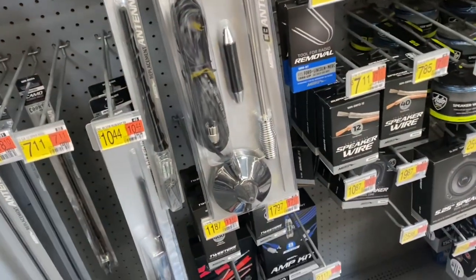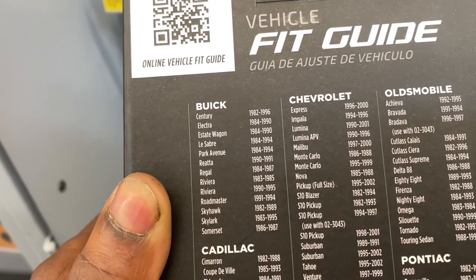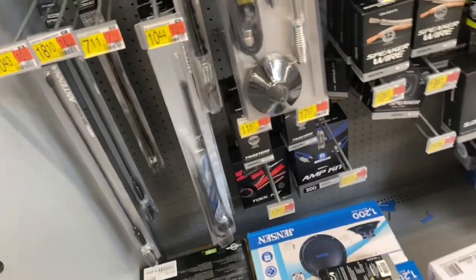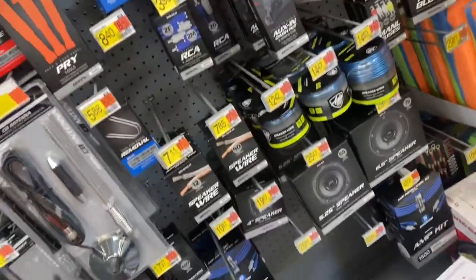We've pulled up to Walmart trying to find the dash kit. I found one — it says General Motors '82 to '05, and looking closer it says Monte Carlo '86 to '88. I've got an '85, so I'm not sure if it changed or not, but hopefully this kit works. It's only $15, so no big loss. And just as I expected, they don't sell the radio connector I need for the back of my Sony radio, so looks like I'm gonna have to buy a new radio.